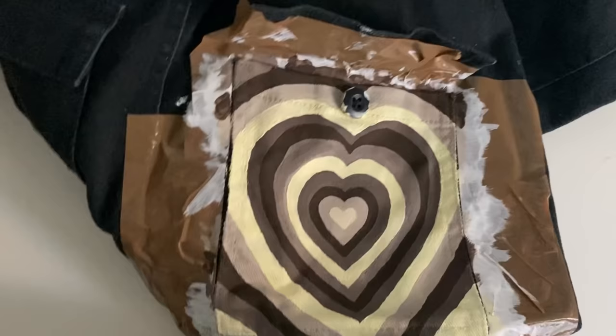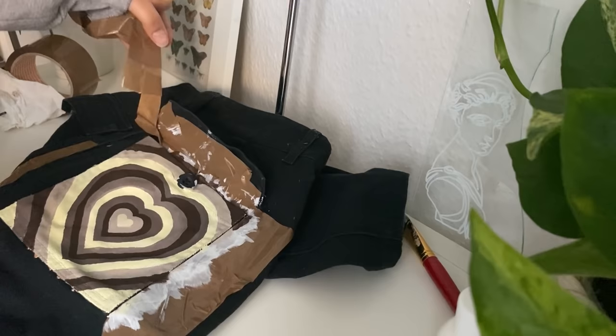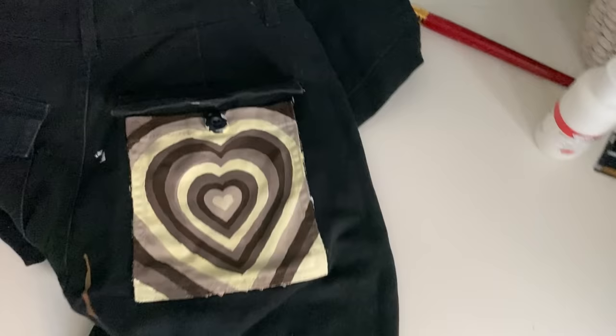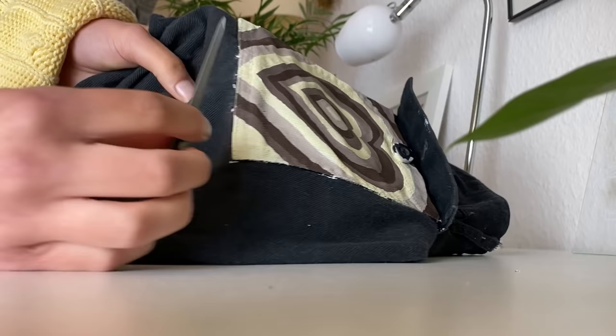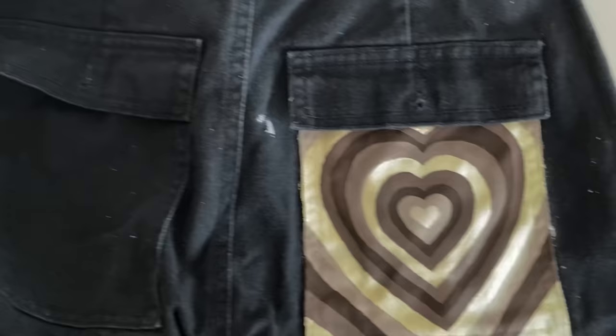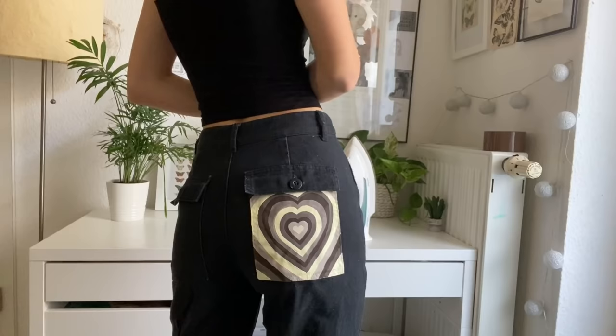After you're done you just have to take the tape off. It's also possible that there's still a little paint on the sides of the jeans, so if that's the case you're just gonna take some black paint, or whatever your jeans color is, and you can just paint it over the little mistake. And then you're done and you have jeans with a painted jean pocket.